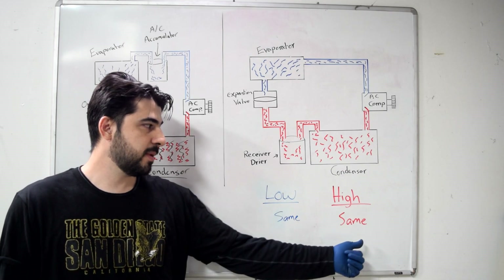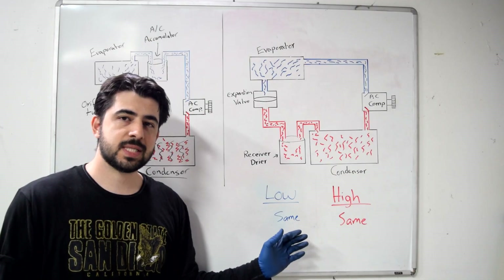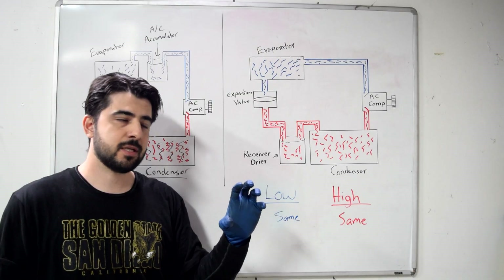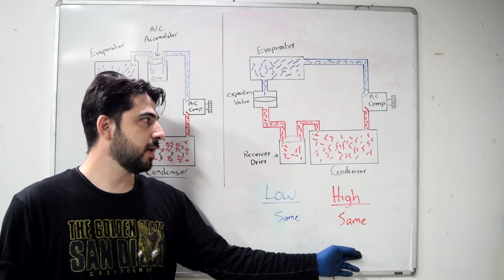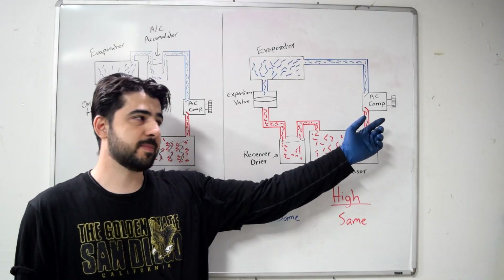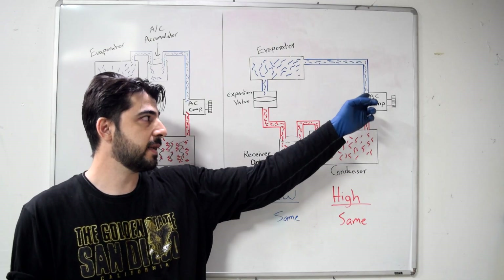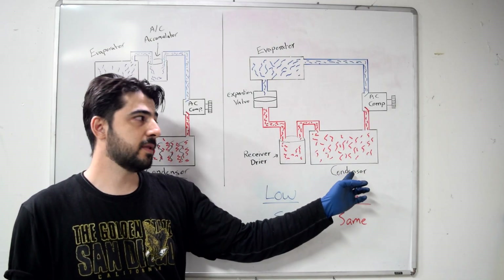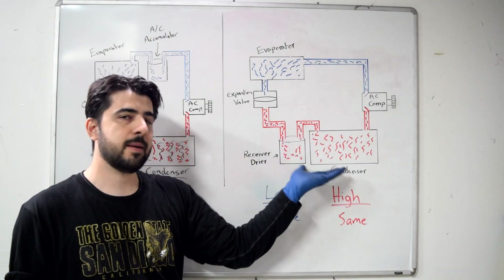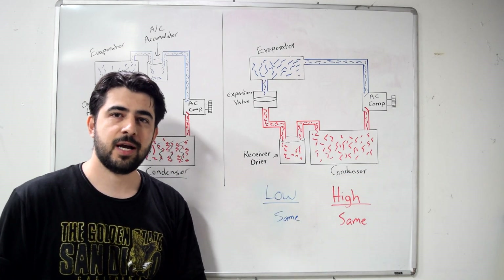If you get about the same numbers on both sides with the AC compressor running and the clutch engaged, that's going to mean your compressor is not doing its job — which is to take refrigerant from the low side, compress it into the high pressure side, creating low pressure on the low side and high pressure on the high side. If it's not doing that, it probably means it's shot and needs to be replaced.